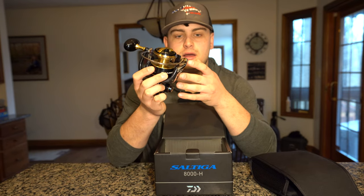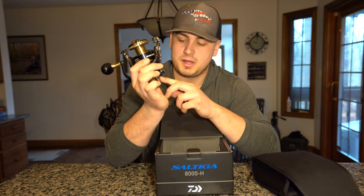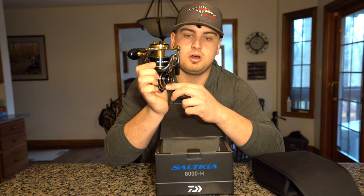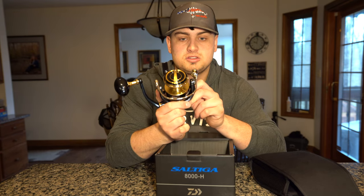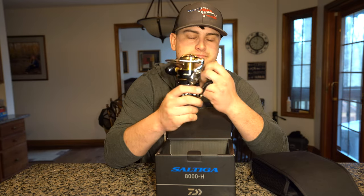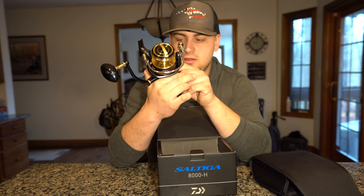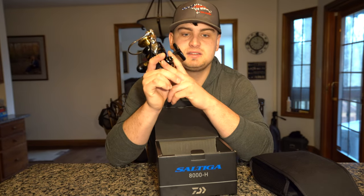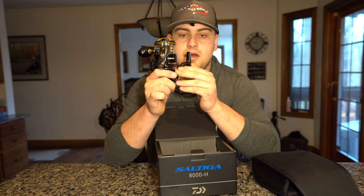Daiwa claims they don't have a real side cover because of the one-piece system, but this side plate right here can be removed with a specific tool — there are no visible outside screws, but technically it does have a side plate. At this point, with how sealed this thing seems, it really doesn't matter. And as I mentioned, there's a bigger main gear underneath that plate, which helps match a super responsive drag.